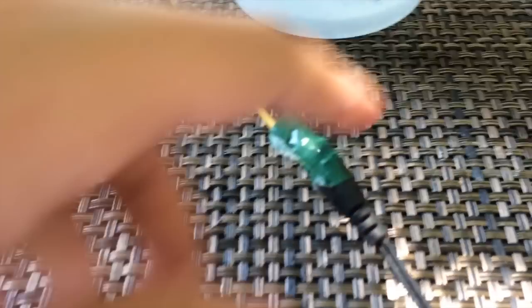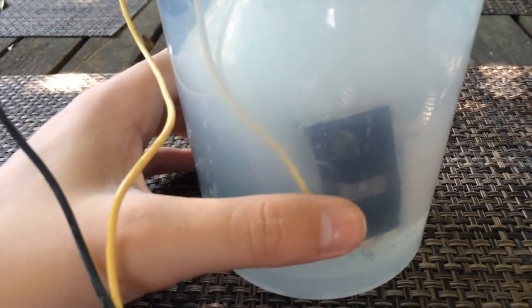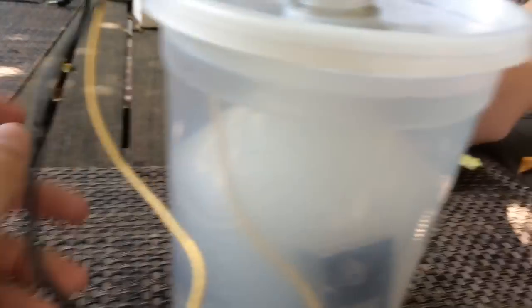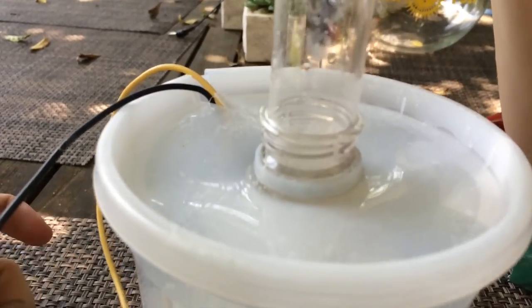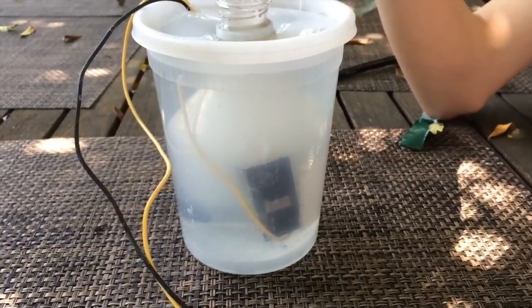Alright, so we've hooked this up to the 12-volt power supply at 840 milliamps — not 800 amps, that would destroy this. And it's bubbling up, it's separating the hydrogen and oxygen, and it's already starting to form these bubbles of water surrounding hydrogen and oxygen.